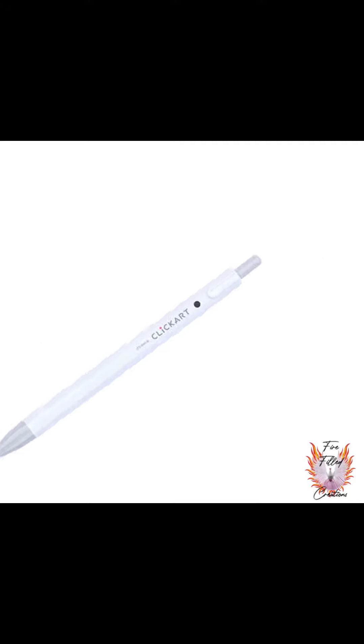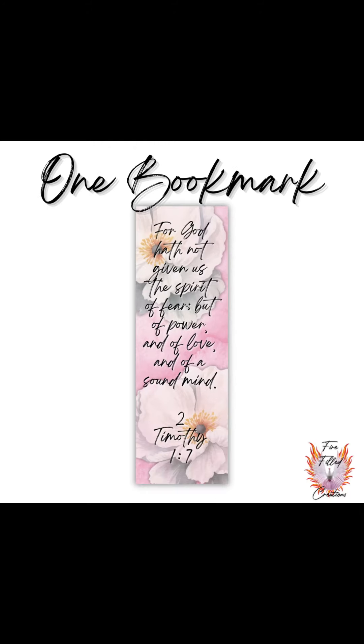Last but not least, you will receive a 2 by 6 inch bookmark, which has the verse of 2 Timothy 1:7. This is the contents of the August subscription.